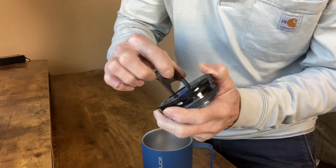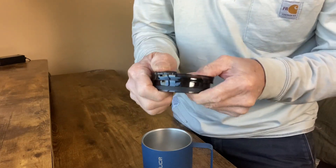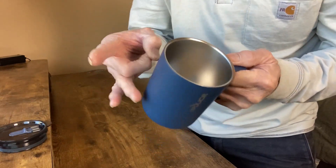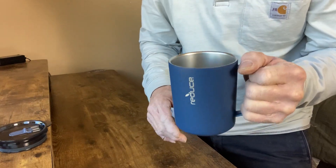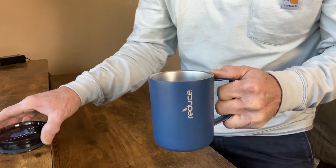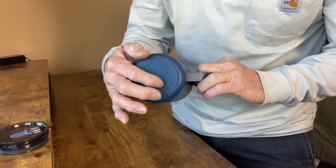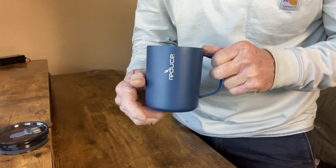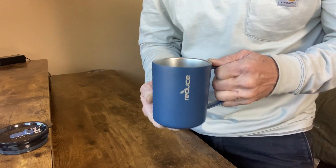It's got a rubber seal here as well as one on the rim. Here's the cup — it's stainless steel, really durable, nice and comfortable in the hand. It'll keep your beverage hot or cold up to four hours. Very durable with a rubber base that helps keep it from sliding and also keeps the noise down when you're setting it down.